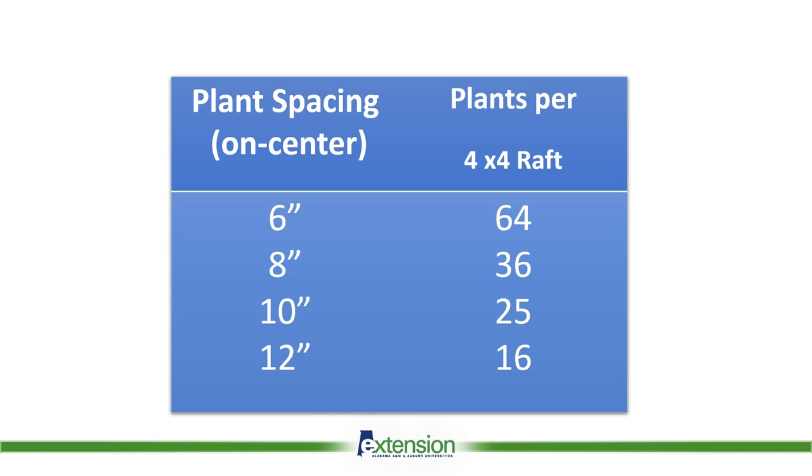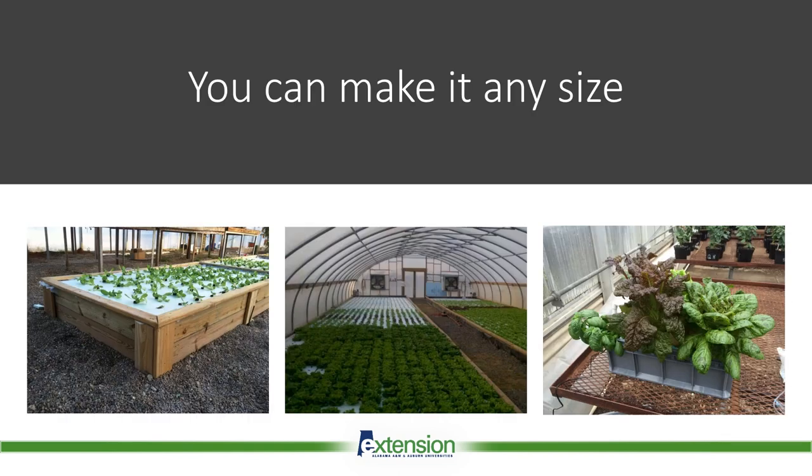There are many options for plant spacing, but most growers use eight-inch on-center spacing, which gives about 36 heads per raft. That's suitable for most leaf-type lettuce. For basil, you might switch to six-inch spacing for higher plant density. I wouldn't recommend going larger than eight inches, as crops will take longer to grow and you get fewer heads per area.